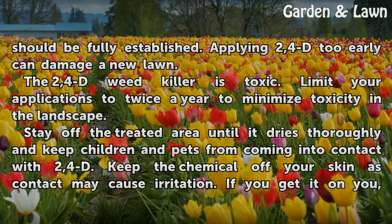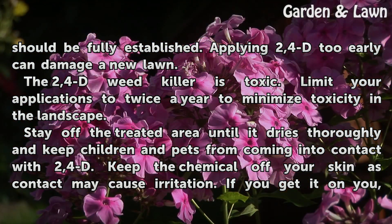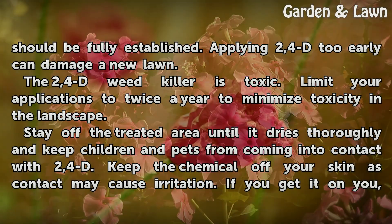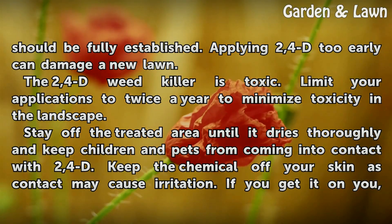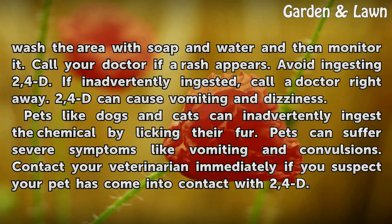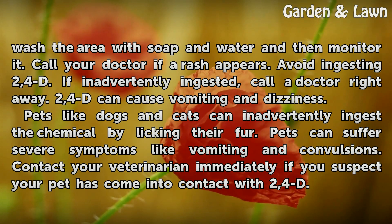By this time the lawn should be fully established. Applying 2,4-D too early can damage a new lawn. The 2,4-D Weed Killer is toxic — limit your applications to twice a year to minimize toxicity in the landscape. Stay off the treated area until it dries thoroughly and keep children and pets away. Keep the chemical off your skin as contact may cause irritation. If you get it on you, wash the area with soap and water and monitor it — call your doctor if a rash appears.